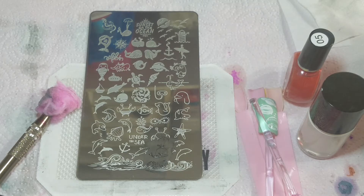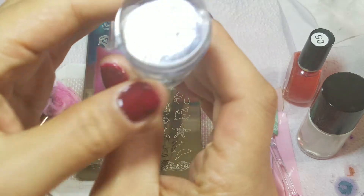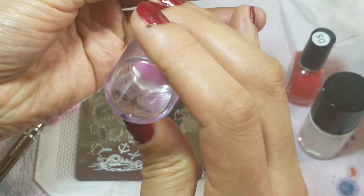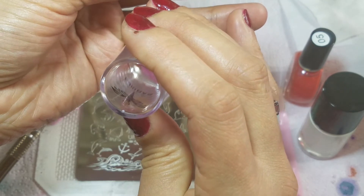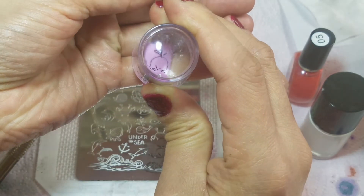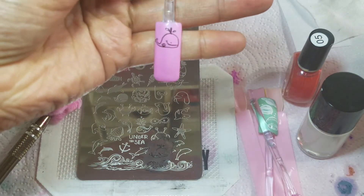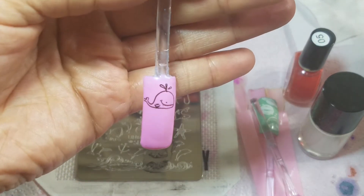I'm going to get rid of what I don't want on my stamper, and you want to do that now because then you would be transferring bits of images that you don't want. We're going to go ahead — you really don't want to take this long to transfer your image normally. Hopefully we can still... here we go. We got them on there.